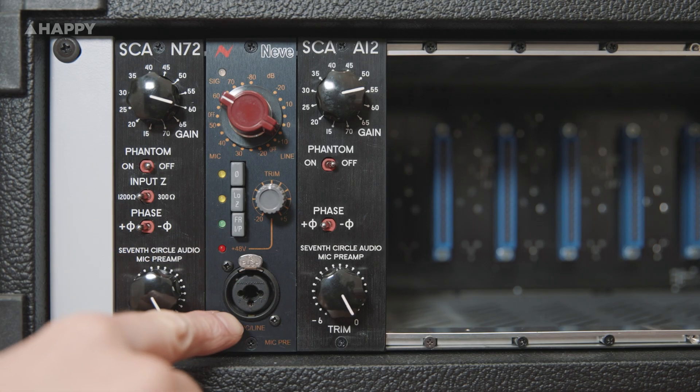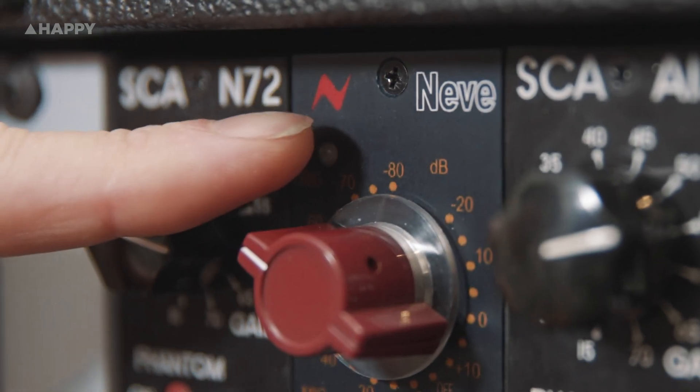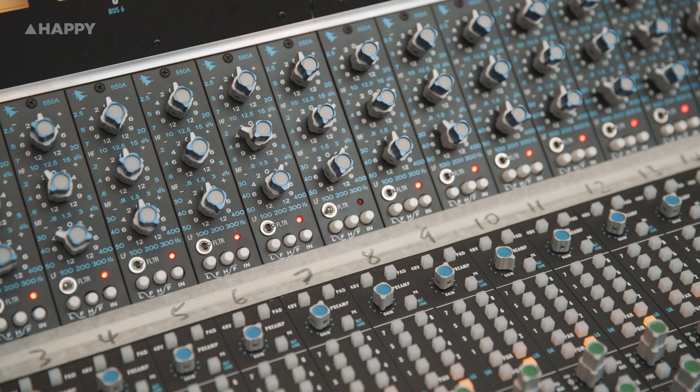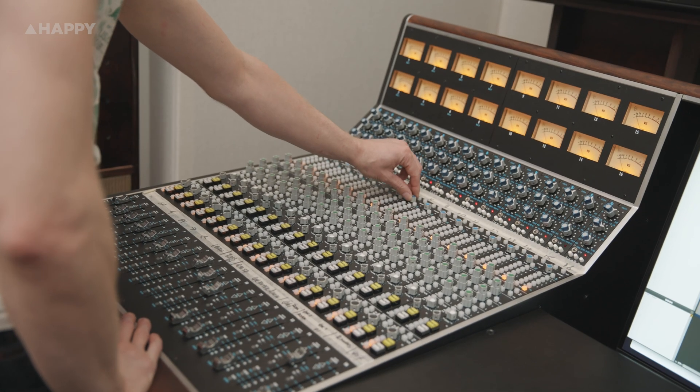I'll be making a comparison with an AMS Neve 1073LB, and for the API, we'll be using a preamp channel from the 2448 desk right here, which is largely based on the API 212L.